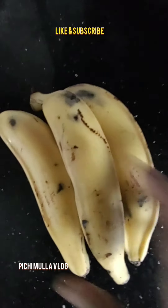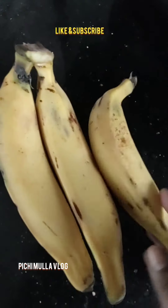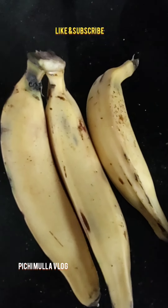Hi friends, today we are going to eat an evening snack. I am going to eat 3 snacks.